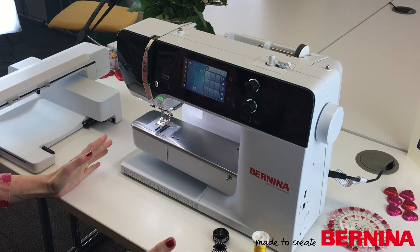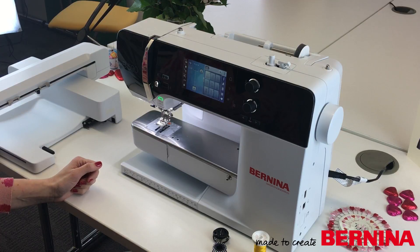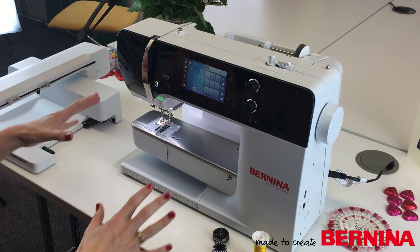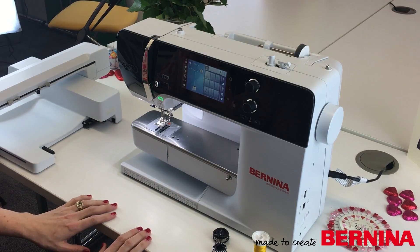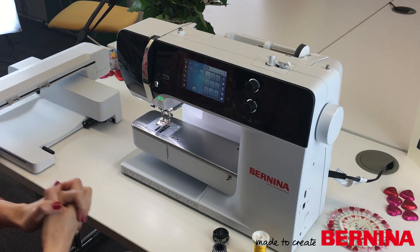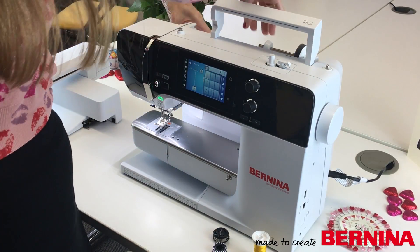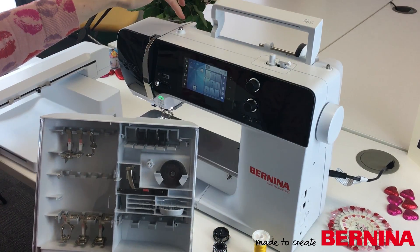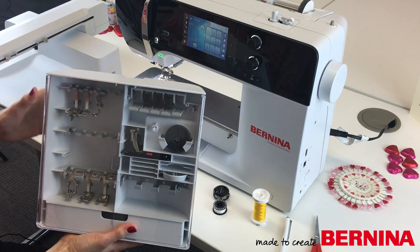Now we're going to thread up the 590 — this is the top of the new 5 series range. It's got a lovely long arm, eight and a half inches to the right of the needle, so there's lots of space to get your embroidery hoops or quilting projects underneath. One of the things I love about these new machines is their accessory boxes — they're lovely big boxes that clip onto the back of the machine, so when you pack it away it's nice and tidy.